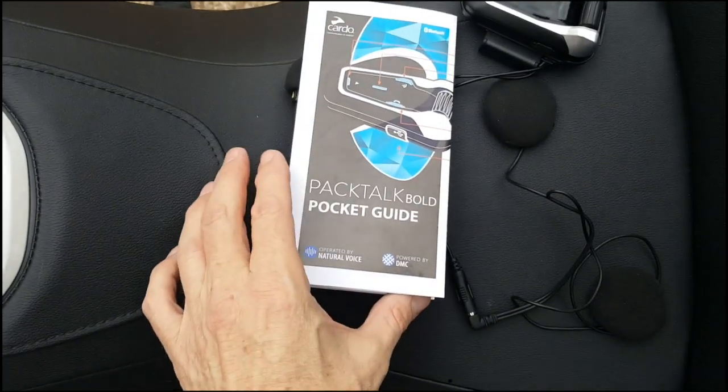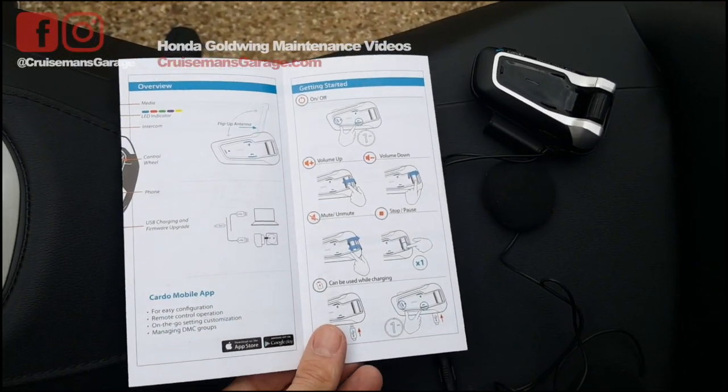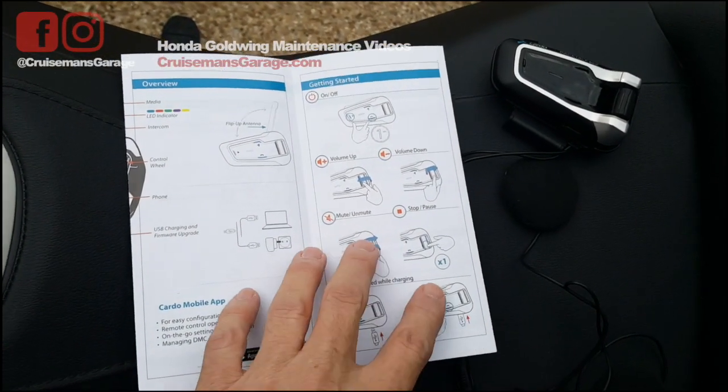I'm going to use the little pocket guide that comes with the Cardo — the first time I've tried this — and I just want to see how we get it paired.